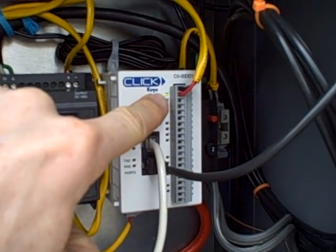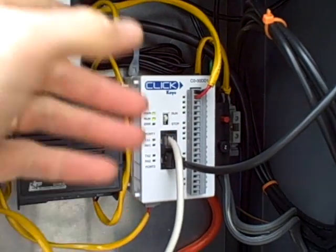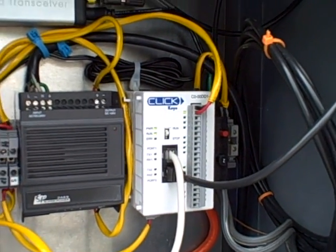We can see the light blink on and off. It's one switch closure per gallon of water volume, so if you get 20 pulses a minute, that's 20 gallons per minute.